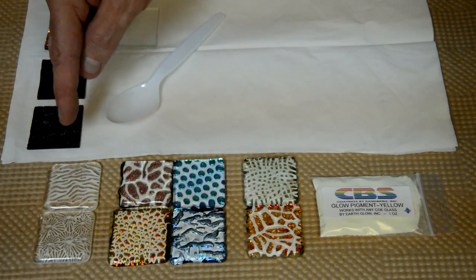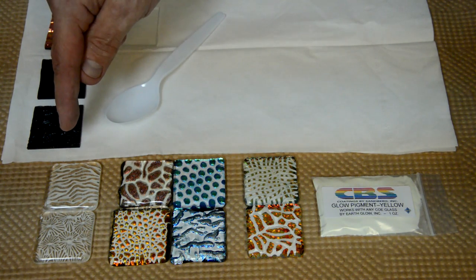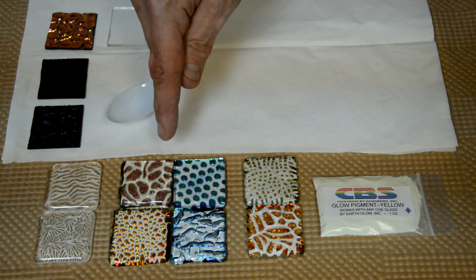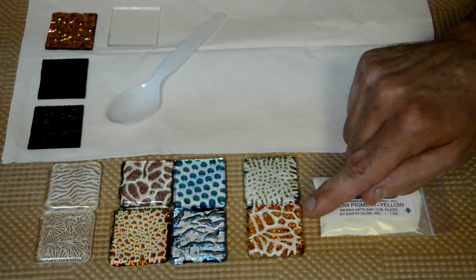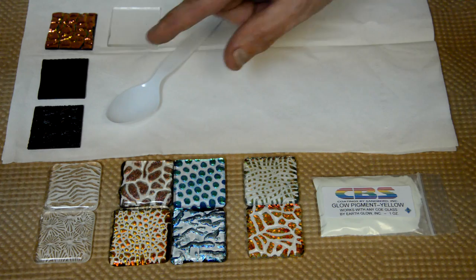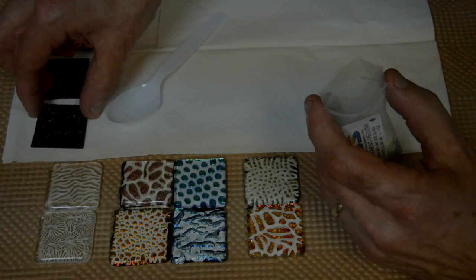I'm set up with my samples. I have my first row of pigment that's been sifted onto one layer of texture, and then the same thing — the pigment sprinkled onto the dichroic glass texture. And then finally, some more intricate ones where the textured glow is above, and one where there's a double layer of textured pigment. The pieces up at the top are what I'm going to sift the glow pigment onto.